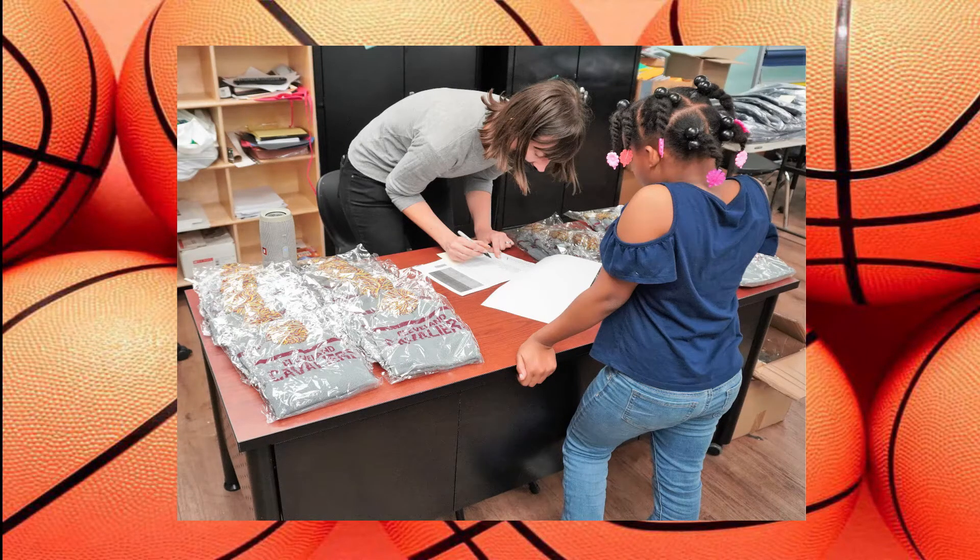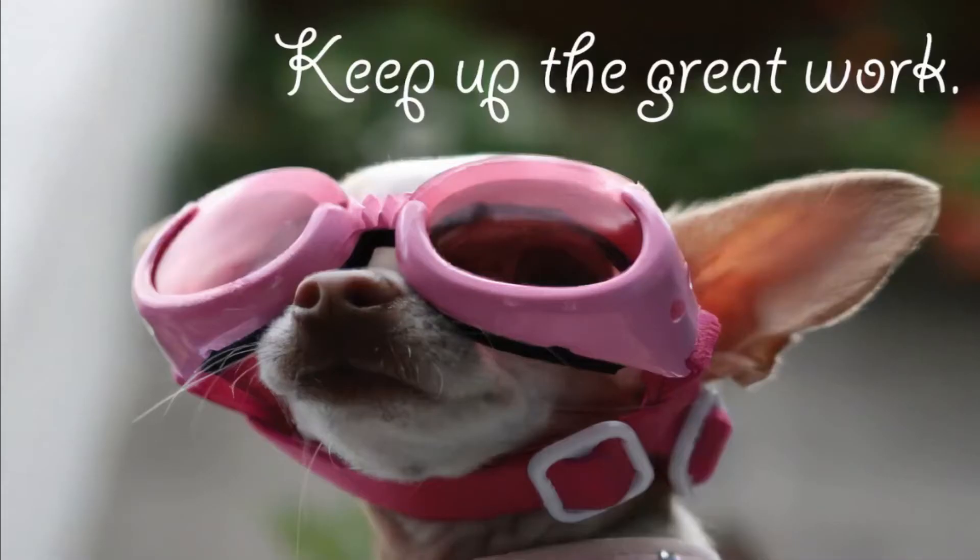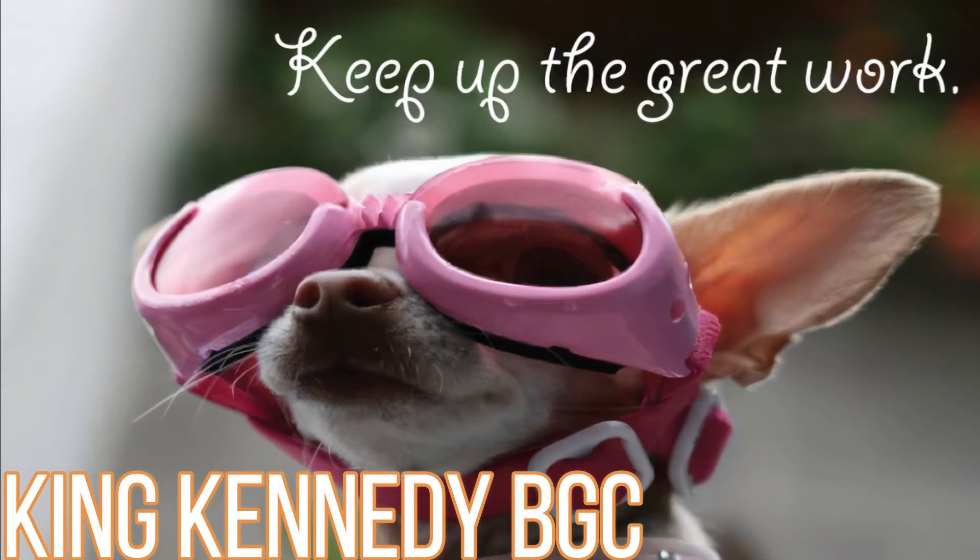Another huge thanks to Brandon Delk, the club director, and his awesome staff for making sure the kids have the time of their lives. You guys are awesome — way to go!